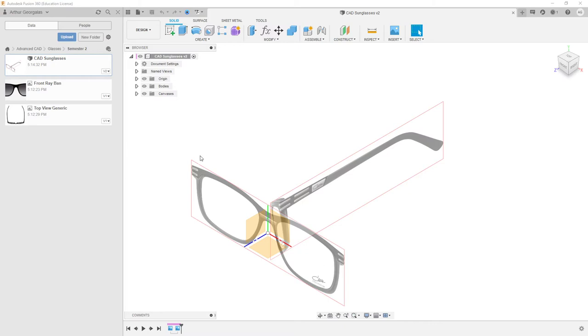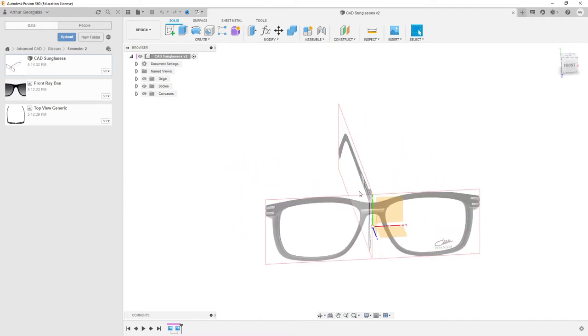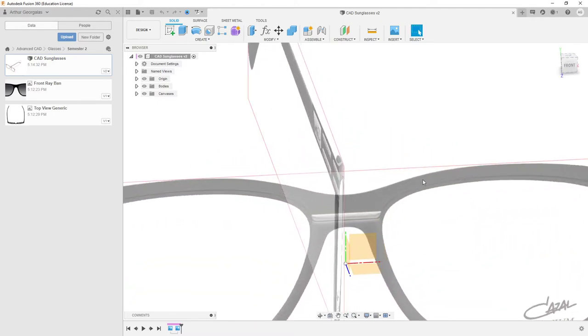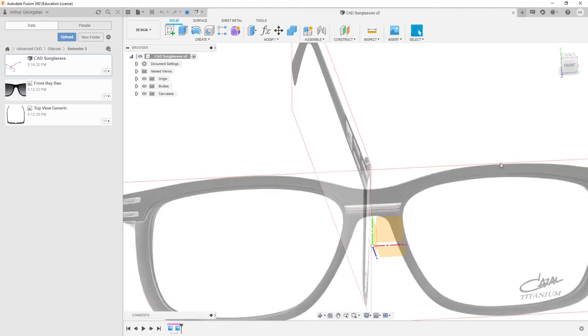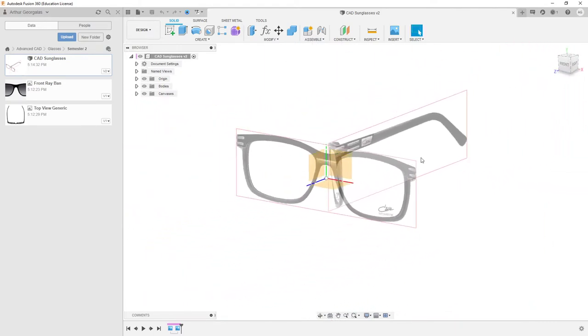Today we're going to go through some of the basic introductory stuff for modeling up our sunglasses. We're going to look at inserting canvases, scaling them up properly, making sure they're on the right planes, and we also want to play around with actually getting some of this geometry going in 3D space, not just on 2D planes. So let's get into it.